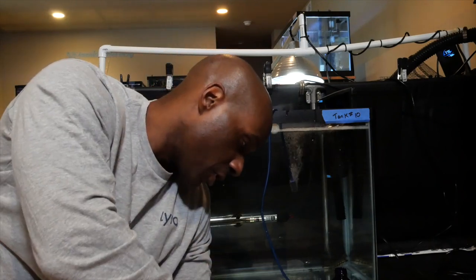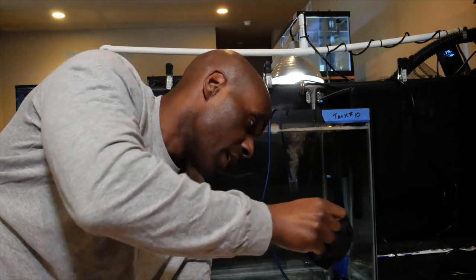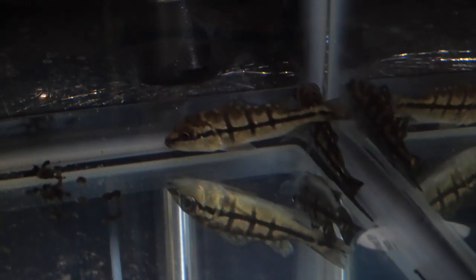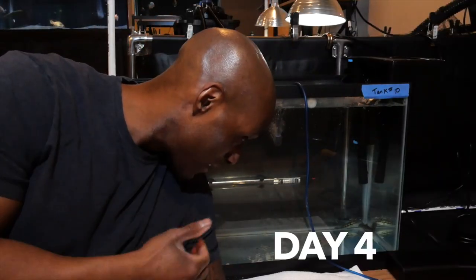I took off my gloves after handling the medication. Let me show you guys how the tank looks. Zooming in — they're both in the corner there. I can't see too much fungus, which is encouraging. I'll drop a light on them probably on day four and show you exactly what they look like. But so far it seems to be working. That's day three.